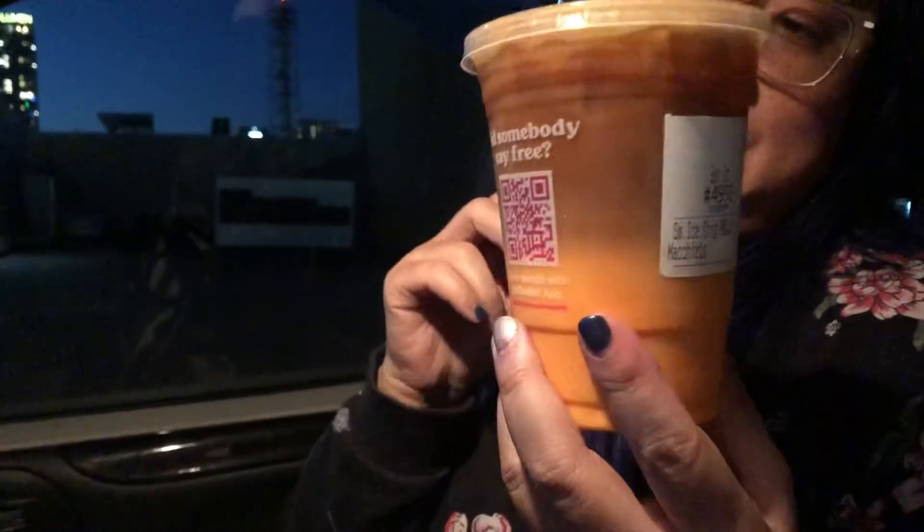Welcome to my second vlog. Today I'm in Dunkin' Donuts and I want to review their fall drinks. One of them is the peanut butter latte. This is one of their Halloween drinks — it's seasonal. The color is brown on top and orange on the bottom.